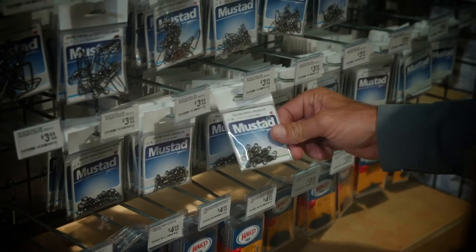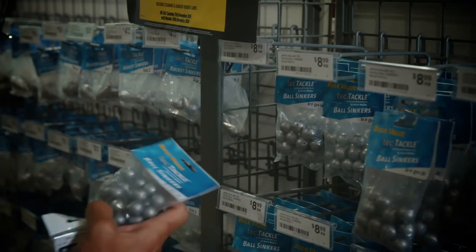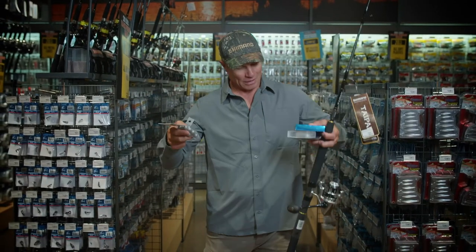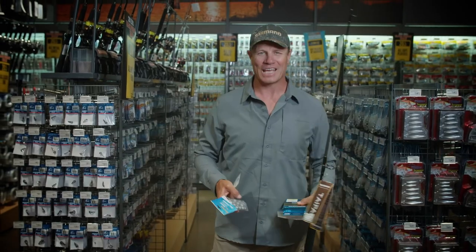Okay, we need some swivels and some sinkers. Got a few ball sinkers — I can just keep adding them on to get the bait right down to the bottom. I've got all the gear now. Just got to catch the fish.